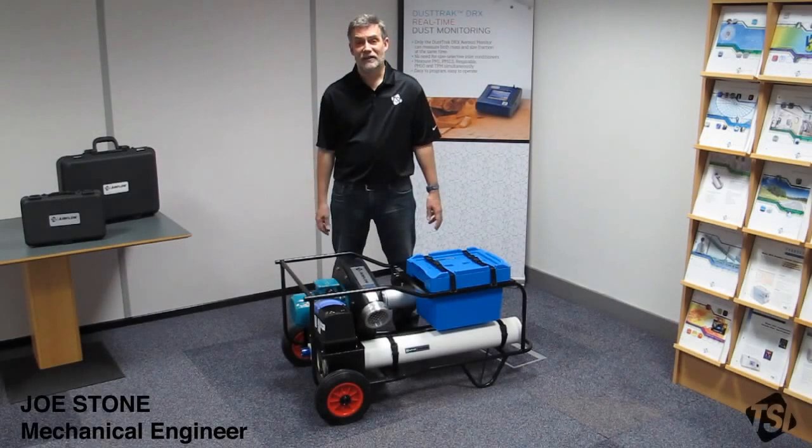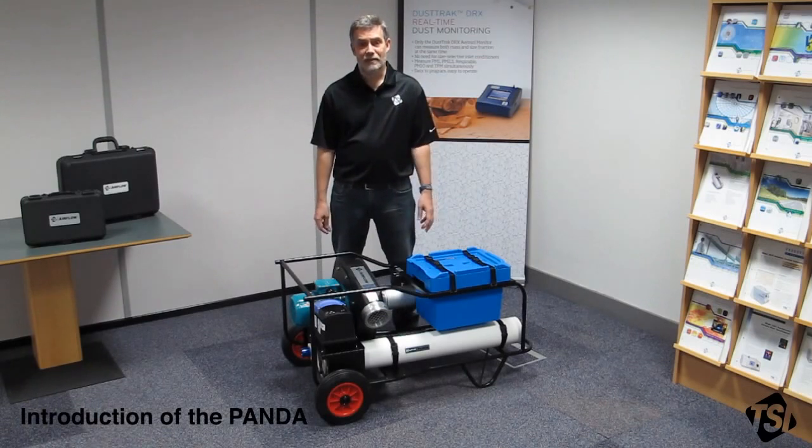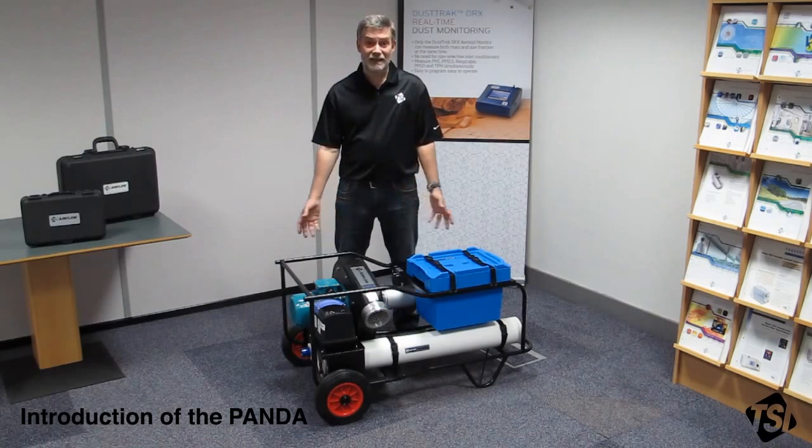Hello, my name is Joe Stone and I'm an engineer for TSI Instruments High Wycombe. Today I'm going to talk you through the setup of our positive and negative ductwork accreditation system called the Panda.